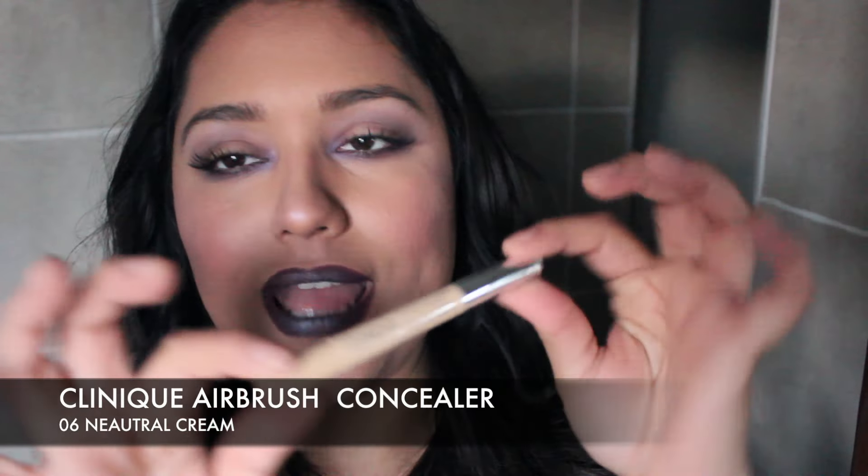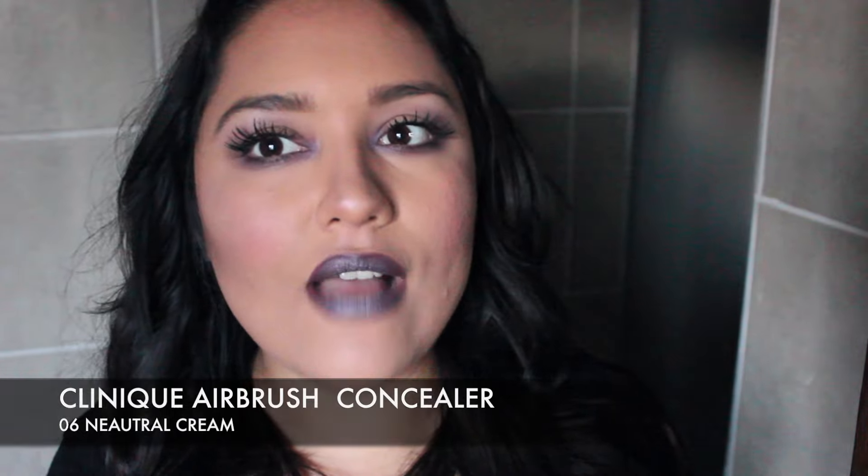I have the Clinique Airbrush Concealer Pen. I just love highlighting pens — it conceals and eliminates my under-eye area. The only thing I found is that you have to work it out super quick because it dries out fast. I don't know if I would repurchase it — it's a maybe.